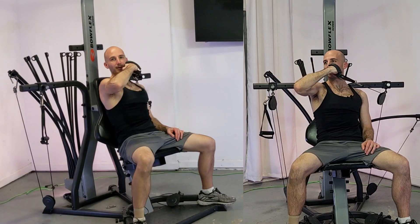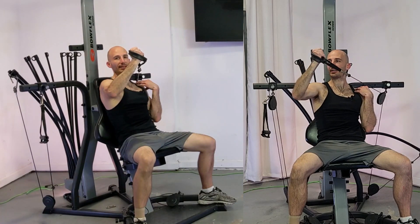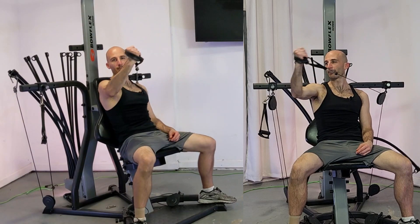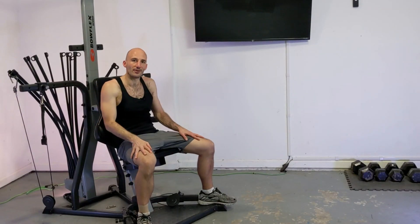Extending this out, you should find that the cable is just above your shoulder. If you find it's rubbing up against your shoulder a lot, you probably want to drop the seat down one row. That's your cross tricep extension.